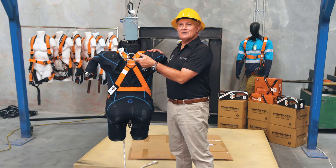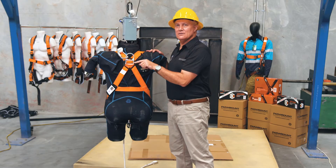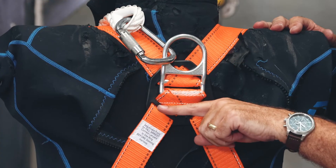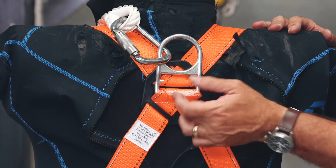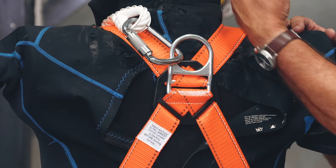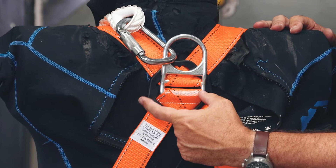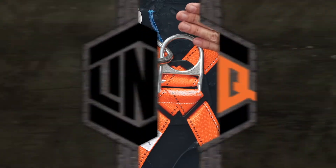Here we have the LINQ set up where the shoulder straps go through the cross member of the D, the top cross member, and on the bottom cross member we have the other strap coming through. There's no floating D. We've taken the liberty of putting a mark here. We're now going to drop this and see how much this D is going to migrate.